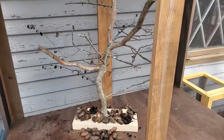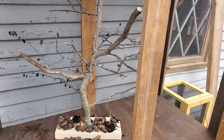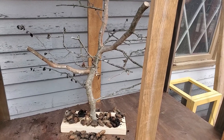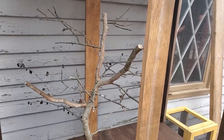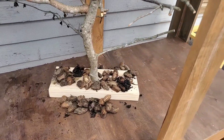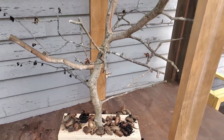I had my dad make me a tree to put in my big butterfly cage for the caterpillars to make their chrysalis on, and then for the Luna moths when they hatch they can climb up on the tree to dry their wings. I thought it looks pretty good.